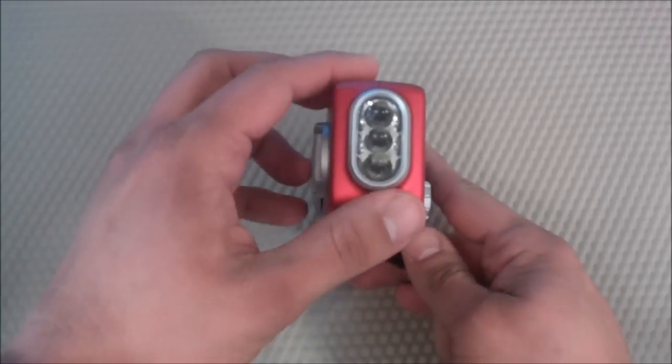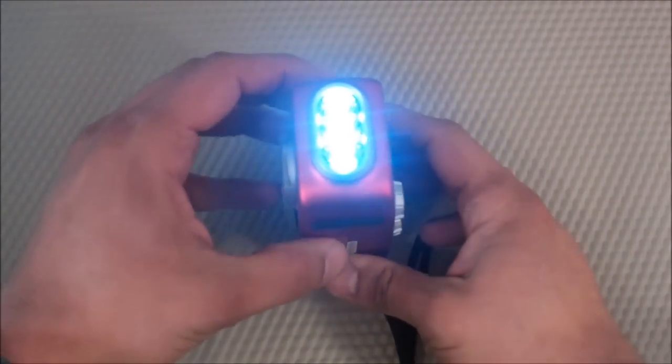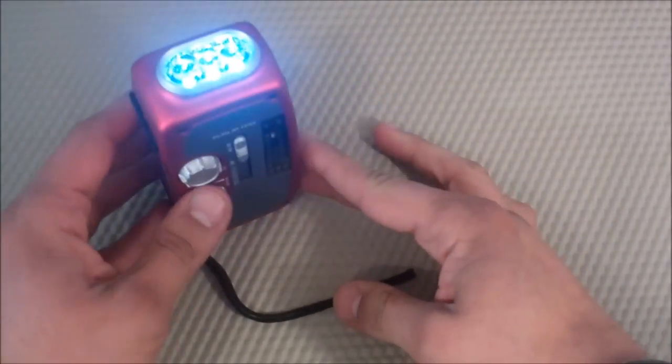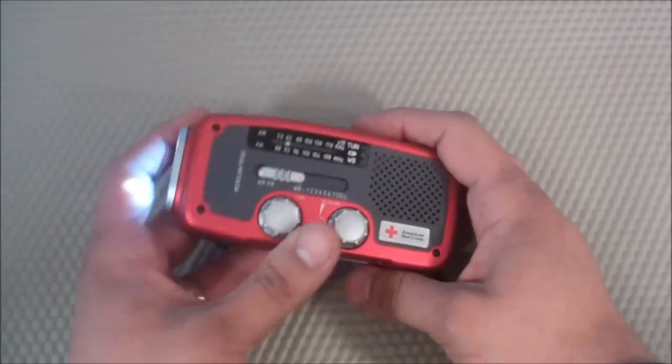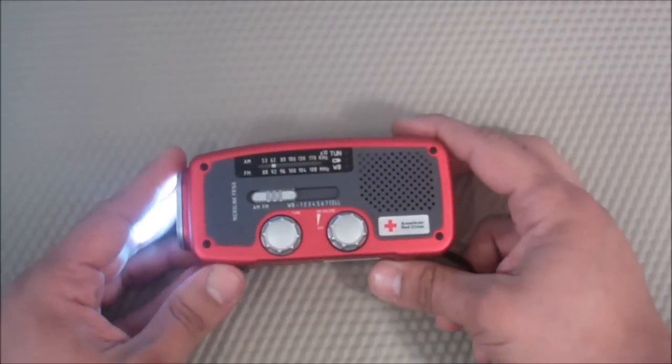I really like the flashlight feature. I like that it does a gradual fade when the light's on — if it's fully cranked, it's slowly going to dim. You'd always have a light source if you're in a tent, a shelter, or just in your house with the power off. You don't have to worry about leaving it on and having the battery die and then not having any kind of light source.